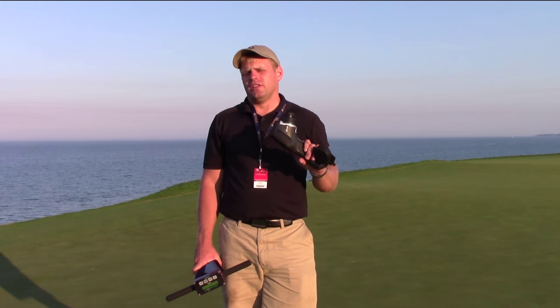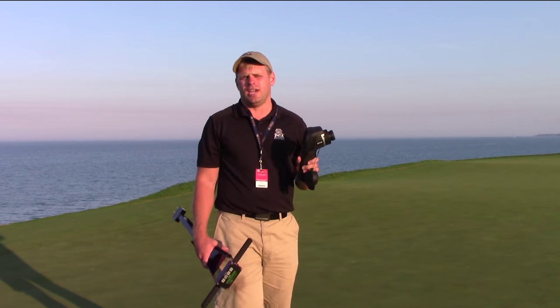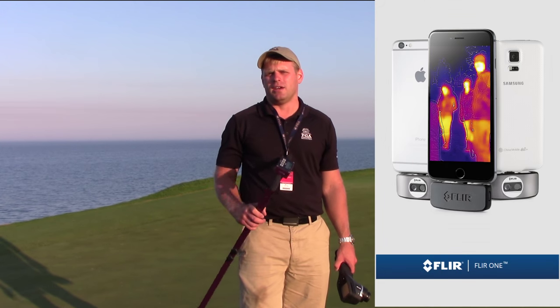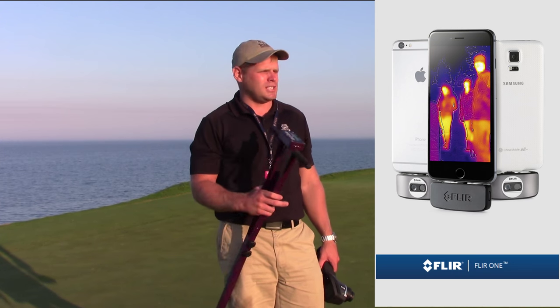I think in the future this type of technology has great potential for golf. This camera here is a little more expensive — it's a $3,000 camera and I don't recommend using something this expensive just for scouting. But we do have cameras now that we can plug into the bottom of our smartphones, both Android and iPhone, for about $250. So maybe it's something you want to invest in — you can plug it into your phone, set your temperature high and low range, and very quickly scout your greens to see where it's hot and where it's not.